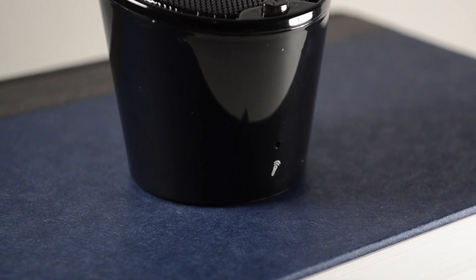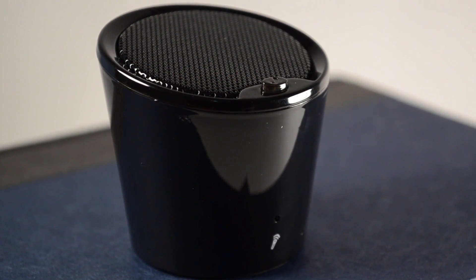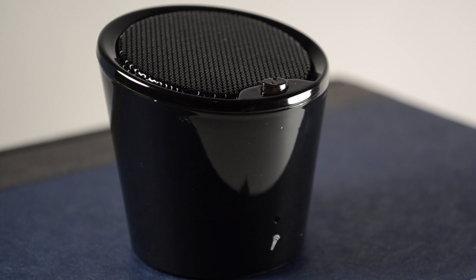Now taking a look at the speaker itself, we have a microphone on the bottom, which is important for making calls. On top we have the button, and if you want to answer a call or end a call, you press it once. If you want to reject a call, you hold it for two seconds. If you want to redial the last number that called you, you press it twice. Or if you want to pair it, you hold it down, which will turn it on or off.